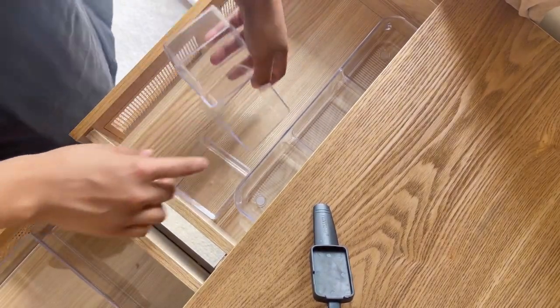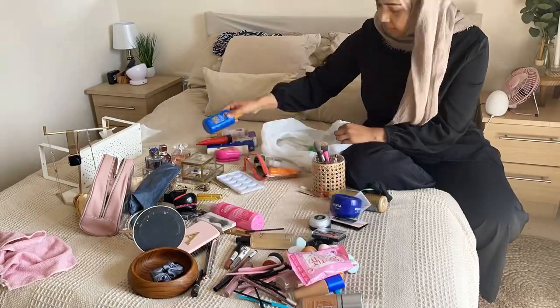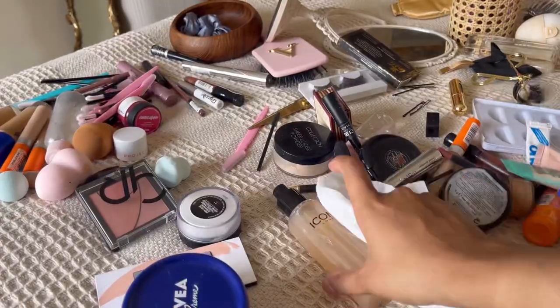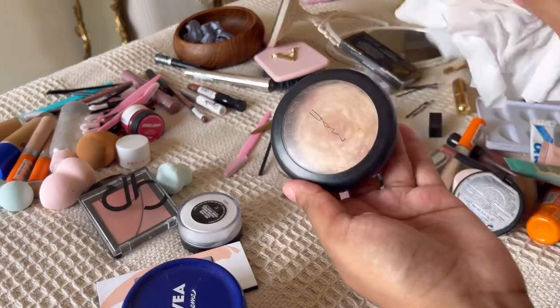I'm checking the other drawer too to see if these fit and whether I even need them. I actually didn't end up using those three little cubes because nothing fit in them. Now I'm going through all my products — binning, cleaning, wiping everything down, and organizing them into makeup, hair, and jewelry categories.